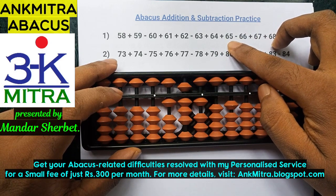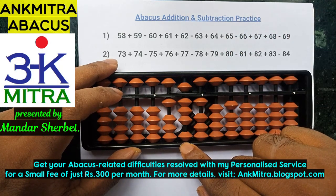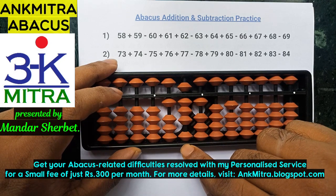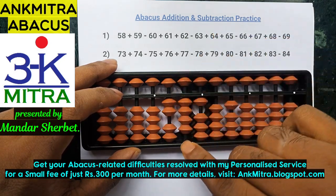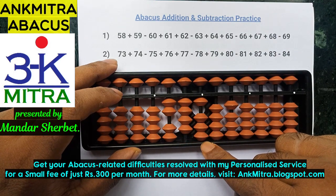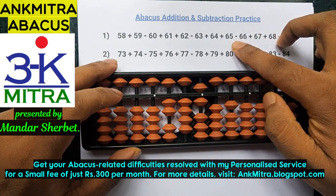The next number is addition of 65. Starting with the tens place, I will have to use the combination formula as we cannot do minus 4 plus 10 directly. The combination formula for 6 is plus 1, minus 5, plus 10 — so addition of 6 on the tens place is done. On the units place, I need to add 5, which can be done directly. Addition of 65 is done.